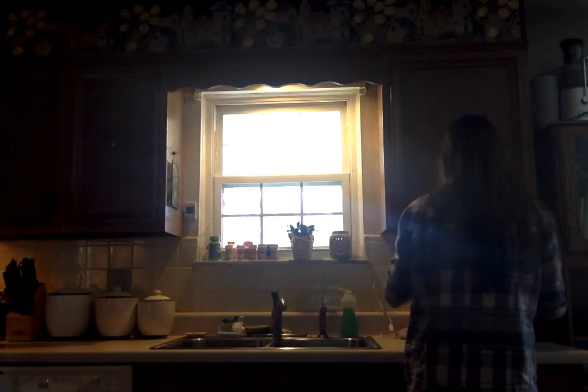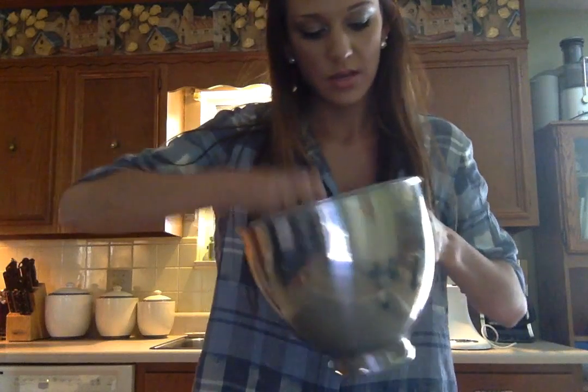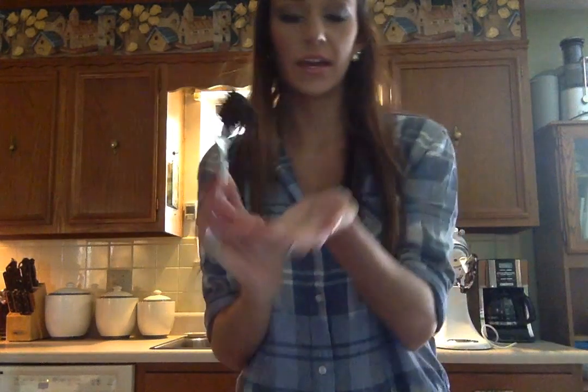Once that's mixed up, you're going to take your tablespoon and your bowl. Just really get in there with it and get about a tablespoon full of the Oreo mixture and roll it into a ball. You can make them bigger or smaller, just whatever you want. Just make sure they're in a ball, and you're going to set them on the wax paper. Continue the process until you've got all of your mixture rolled out on the plate.